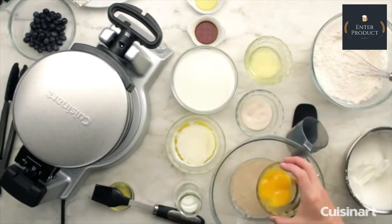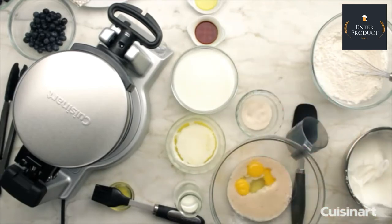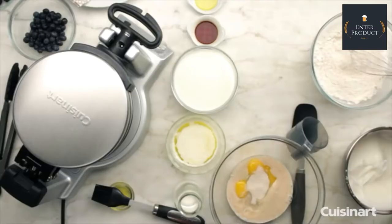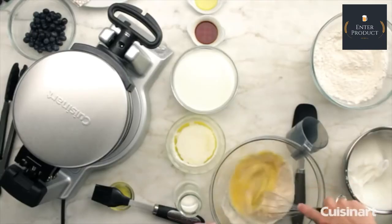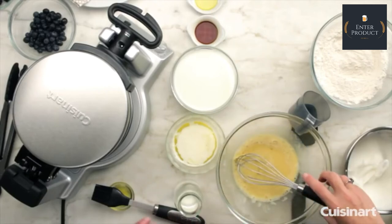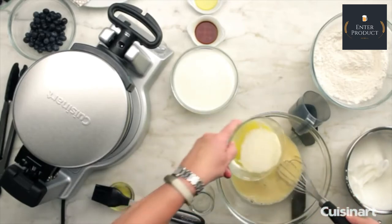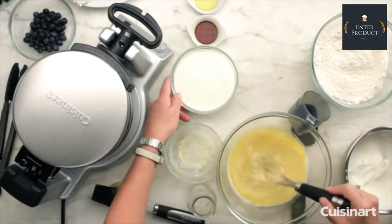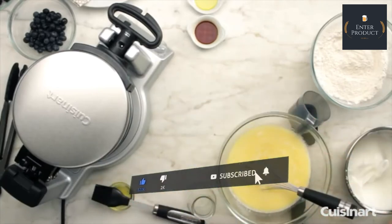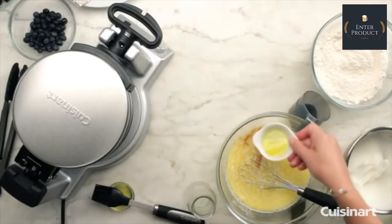To that, we're going to add some of our liquid ingredients: first the three egg yolks, one egg white, and the sugar — this happens to be organic. Then we're going to incorporate that. To this liquid batter we're going to add the rest of our ingredients: the rest of the water, the butter, milk, vanilla, and then a little bit of oil.